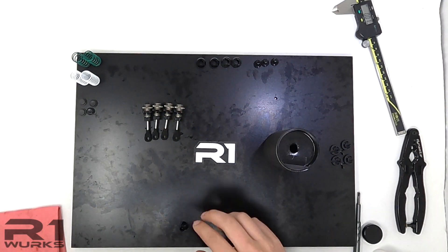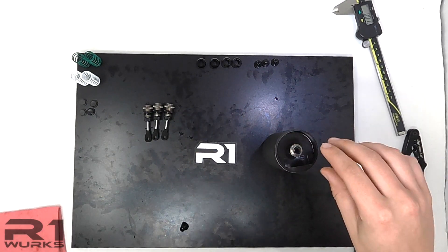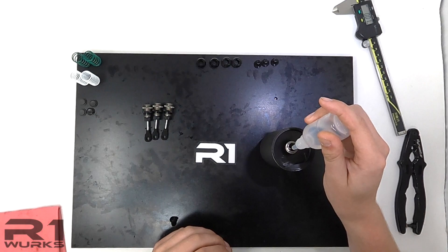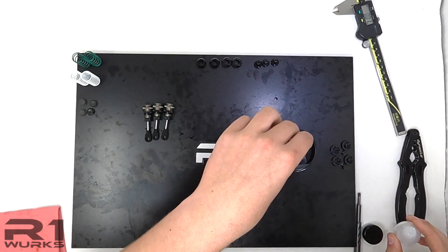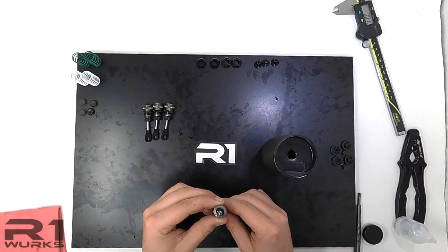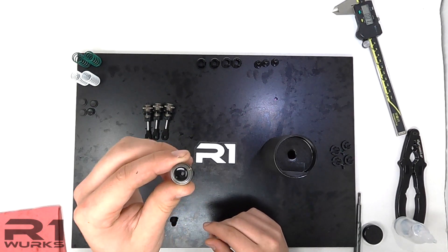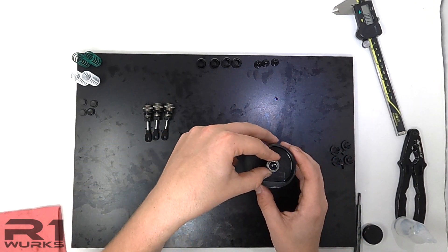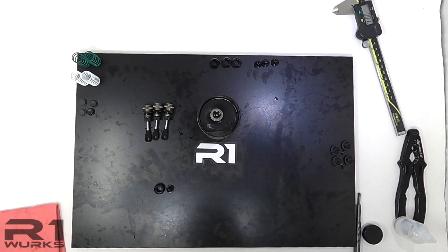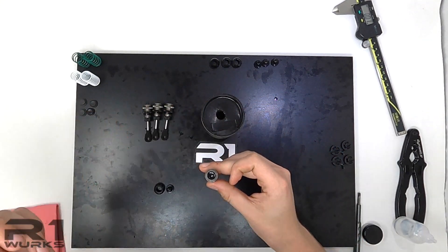Now we are ready to put the oil in the shock. With our makeshift stand, we are going to put in the shock oil. You'll see air bubbles come up — just slowly go up and down a few times. There's a little bit of air in there so let the shock sit, and once the air is out we will continue to build. Now you can see the air is all out and it's completely clear all the way through.